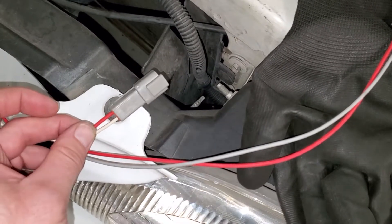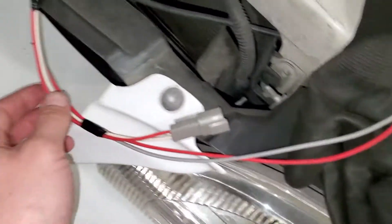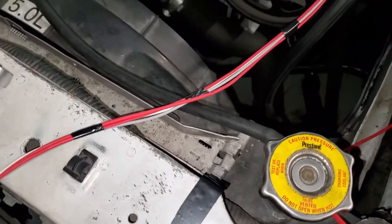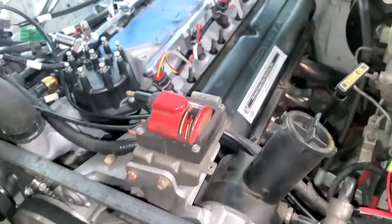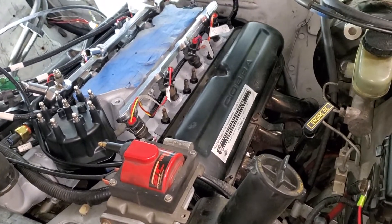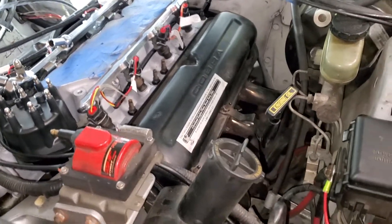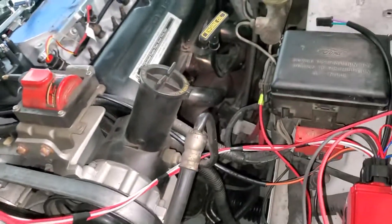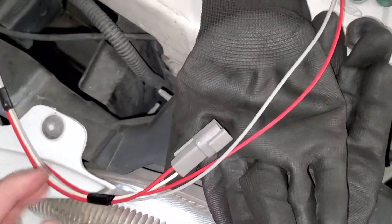And the battery positive for the fuel pump. I'm going to loom this section because it's going to be going underneath the fuel rail and I don't want to pull the intake back off to loom it later. I just wanted to show the serviceable portion of it so I can pull it out — that's why I like these Deutsch connectors.